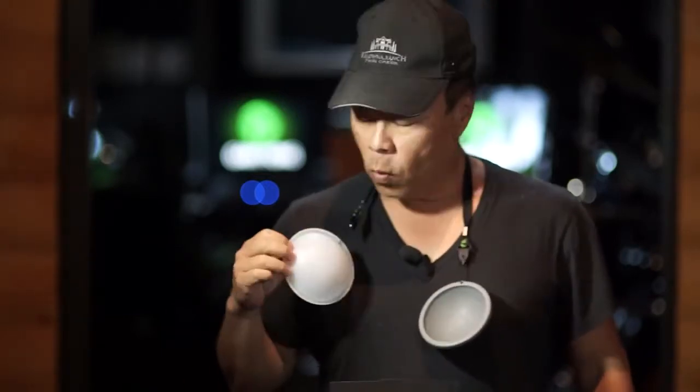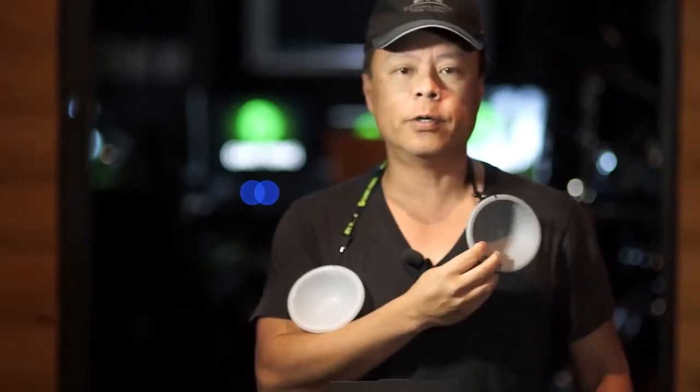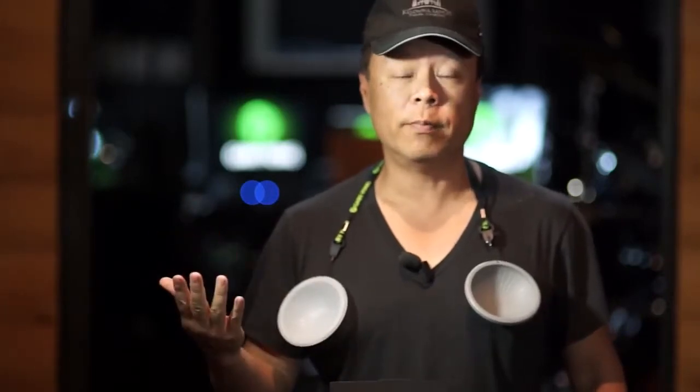This is Gary Fong and today I'm going to introduce our new Color Reference Dome Kits. The kits consist of two different domes: one is the neutral dome used for incident measurement of light, and the other is the gray dome used for reflective measurement of light in post-production. I'll explain how this works and then show some demonstrations.